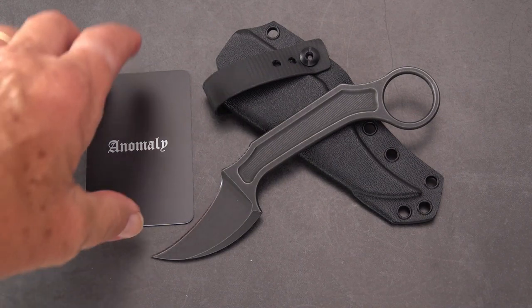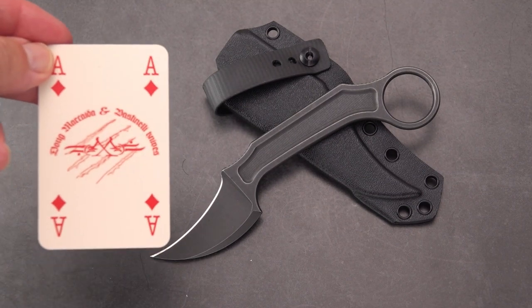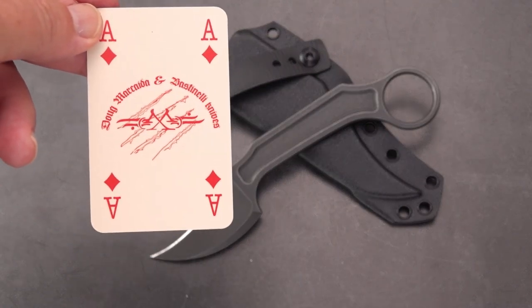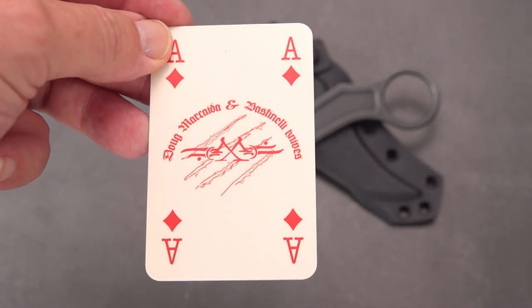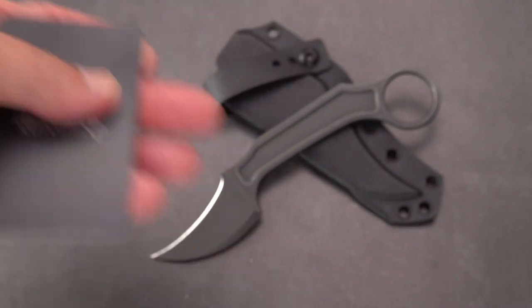It comes with this cool little playing card, so you've got an ace up your sleeve — that's kind of the idea. And this is a Doug Markaida and Bastinelli Knives collaboration. The Anomaly.